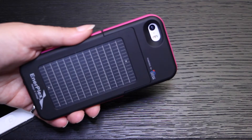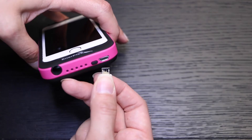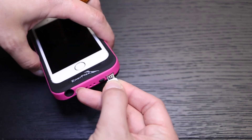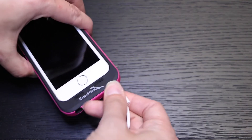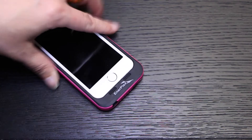The edges of the case are pretty high, so parts of the True Tone flash will be blocked. Charging the case is done through a micro USB connector, and unlike some of the more popular cases, the Surfer allows you to sync your iPhone with the case installed.